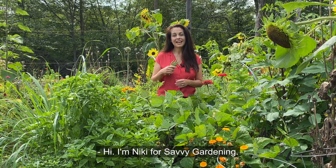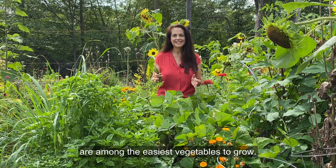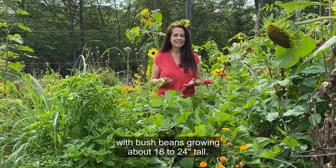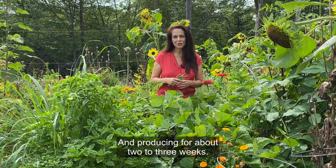Hi, I'm Nikki for Savvy Gardening. Green snap beans, as well as yellow and purple varieties, are among the easiest vegetables to grow. There are two main types of snap beans: bush and pole. Bush beans grow about 18 to 24 inches tall, like the ones here in front of me, and produce for about two to three weeks.